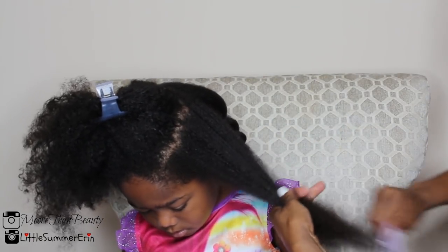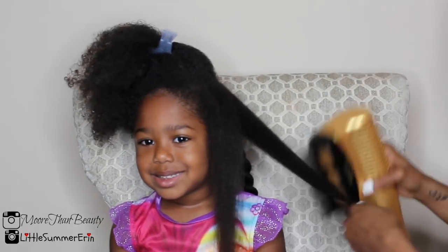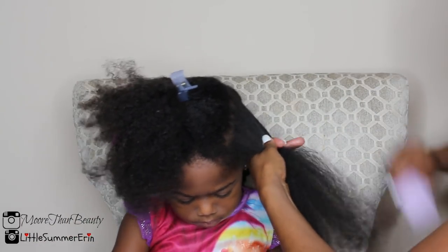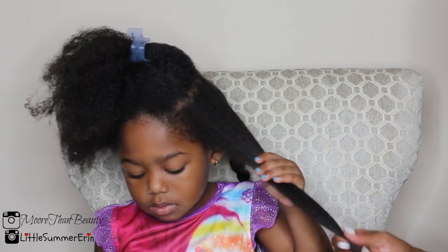Now I'm showing you how I detangle her hair before I start to blow dry each section. You want to make sure the hair is thoroughly detangled so the blow dryer can work its way through. I blow dry from root to tip, continuing to detangle and add butter as I go.